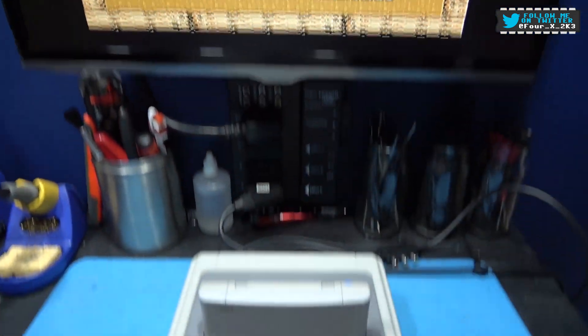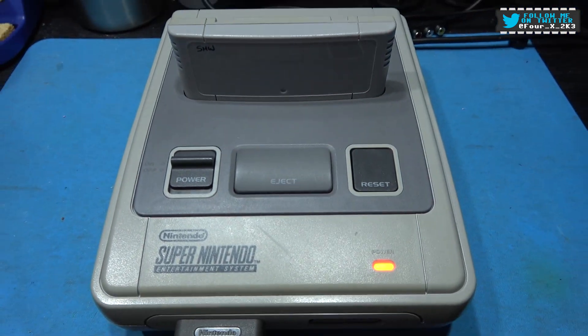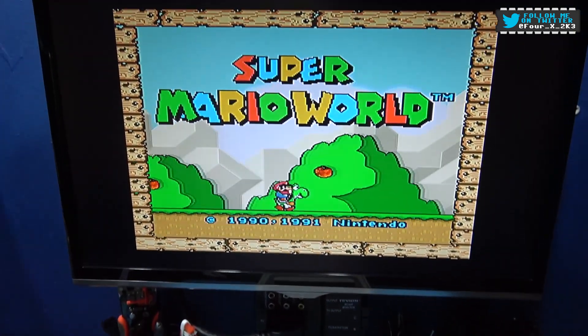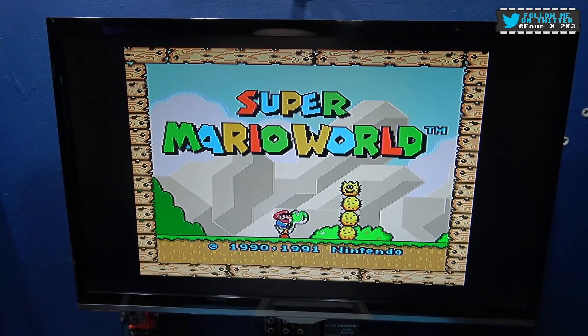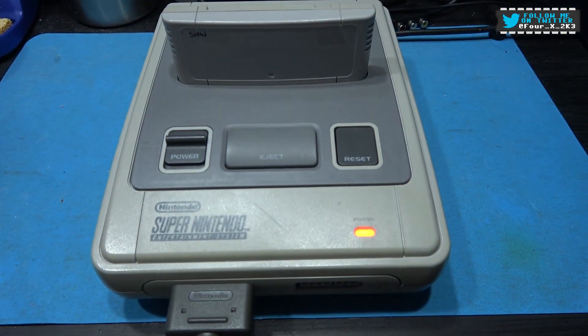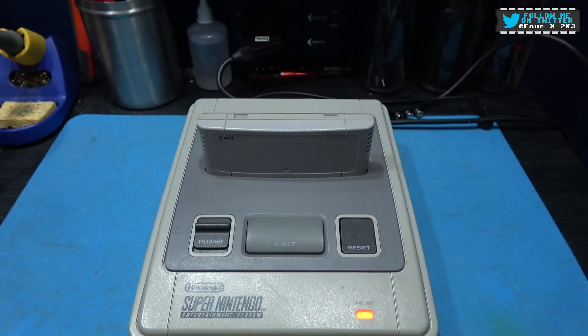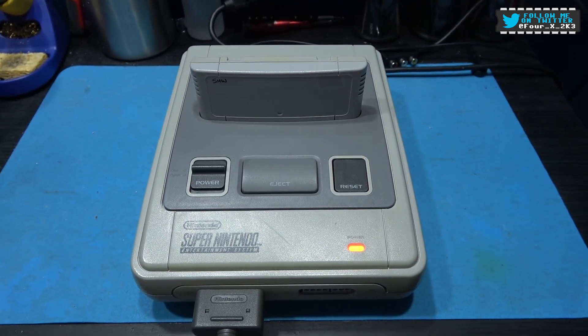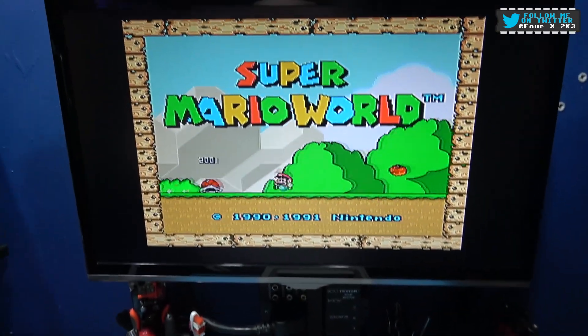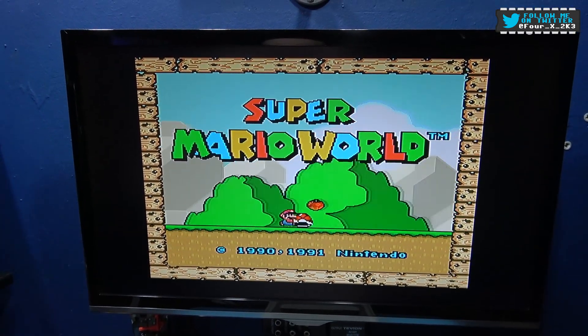Hope you liked this video - we've Super Sicked a SNES. Please give it a big thumbs up, like, comment, subscribe, all the usual stuff. And as always, I'll catch you on the next one. It's looking sick - Super Sick. Picture looks great as well.